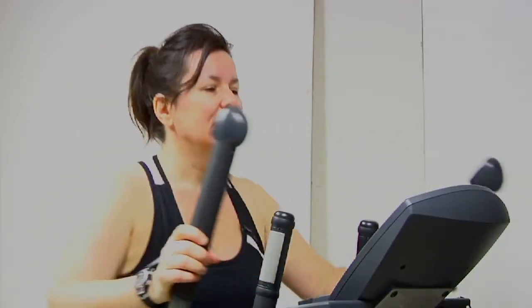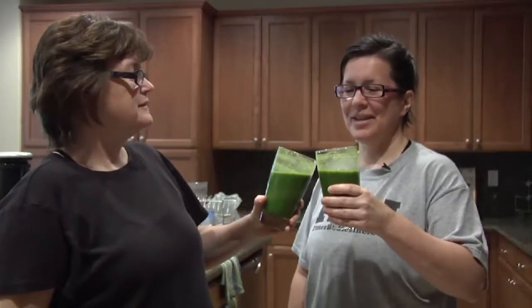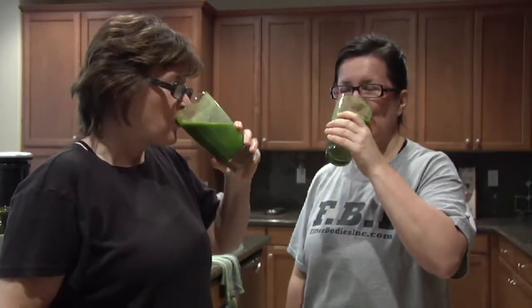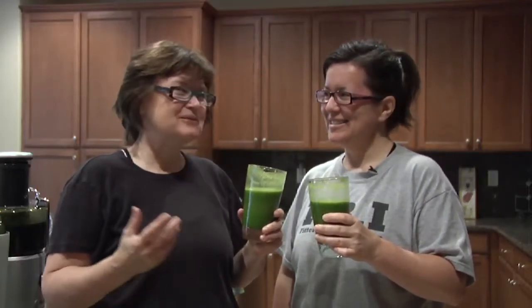We are on day 9! I've lost six pounds so far. How much have you lost? Six and a half pounds. Excellent — you're beating me! You're beating me. I doubt that, but anyway.